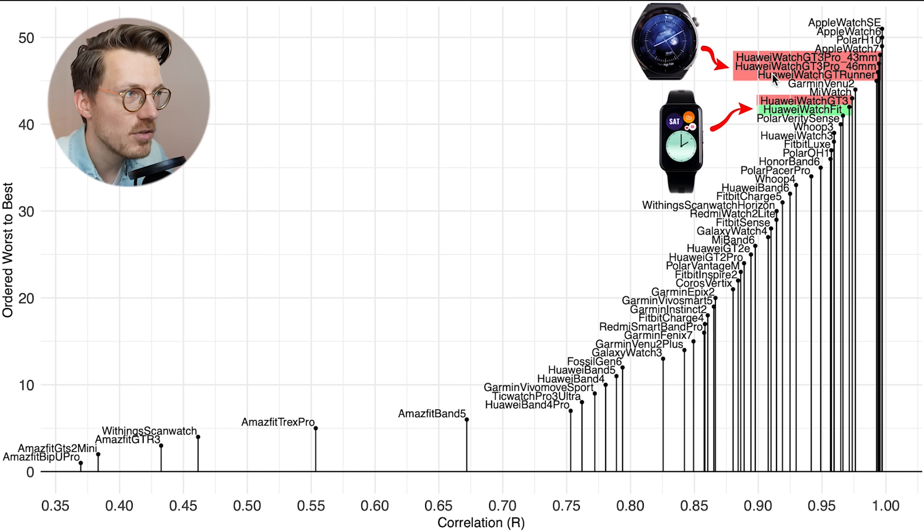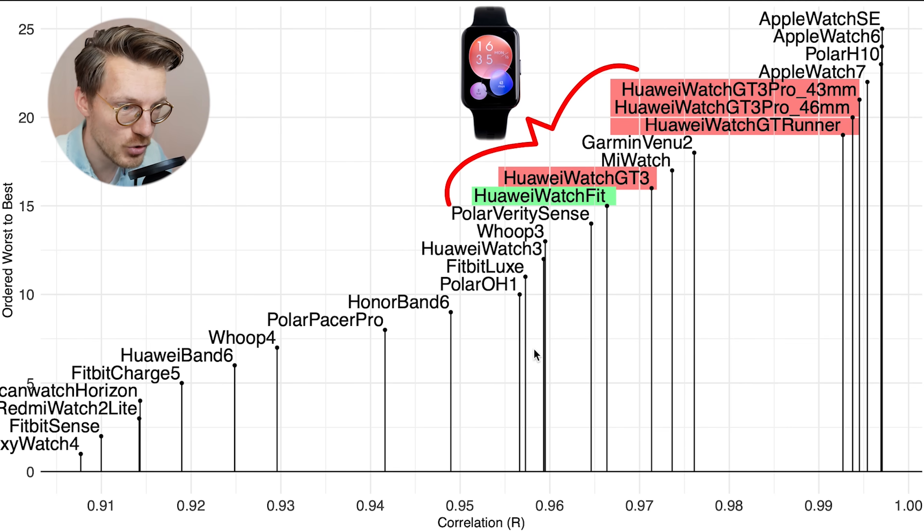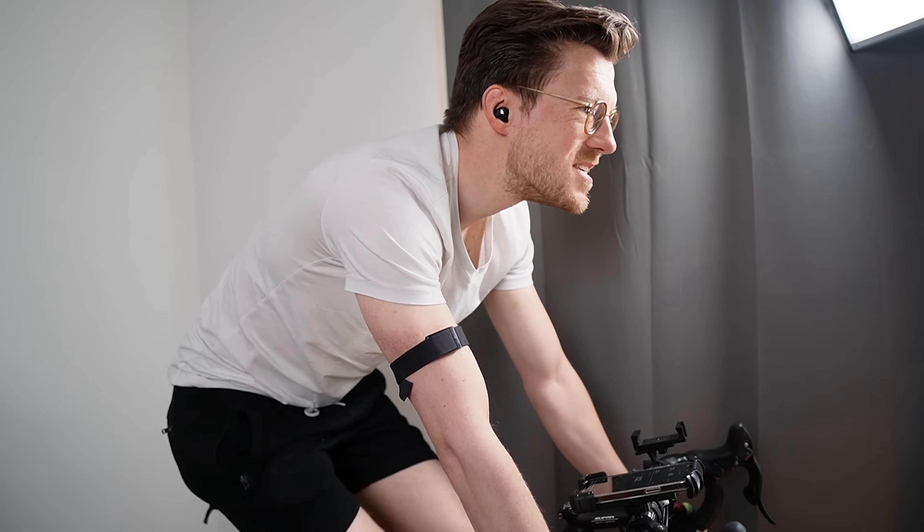The Huawei Watch GT Runner and the Huawei Watch GT 3 Pro perform best, but they are closely followed by the original Watch Fit, and we can see that even better if we zoom into the area of the plot with the best heart rate trackers. Though the original Watch Fit is not quite as good as the new GT 3 series, it's already doing quite well. Given that the new Watch Fit 2 has some of the same sensors as the GT 3 series, I would hope its performance is somewhere in between the GT 3 Pro and the original Watch Fit, which would make it a good heart rate tracker for static cardio exercises.